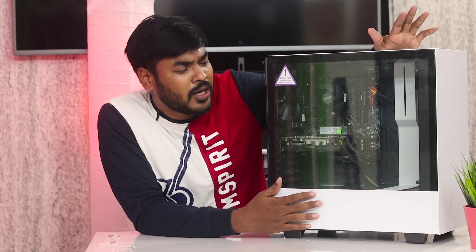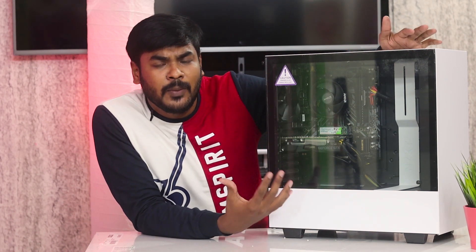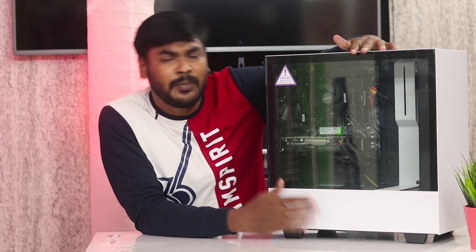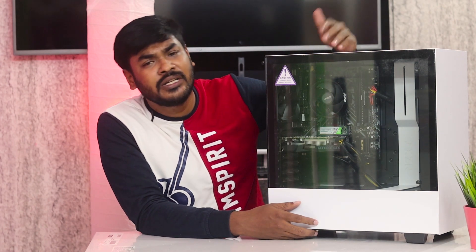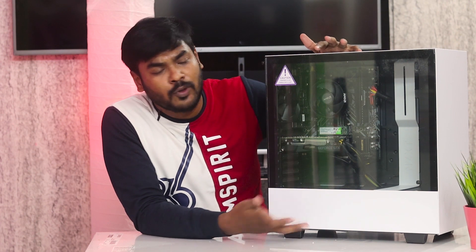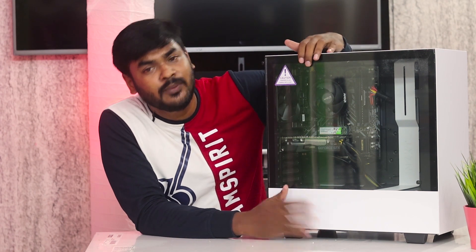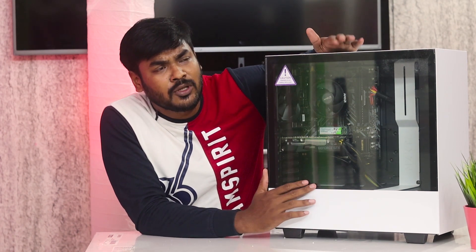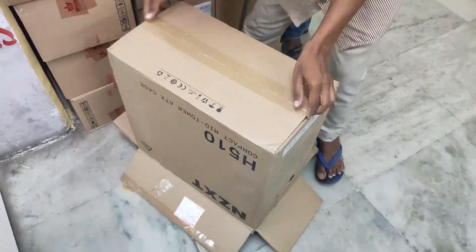If you want to build a gaming PC, the look of the build matters a lot. Investing in a good case is worthwhile — it will last 2 to 3 years or more. An extra spend of around 3,000 for a better case gives you a great look for your total PC build. If you want to build it, follow this procedure.